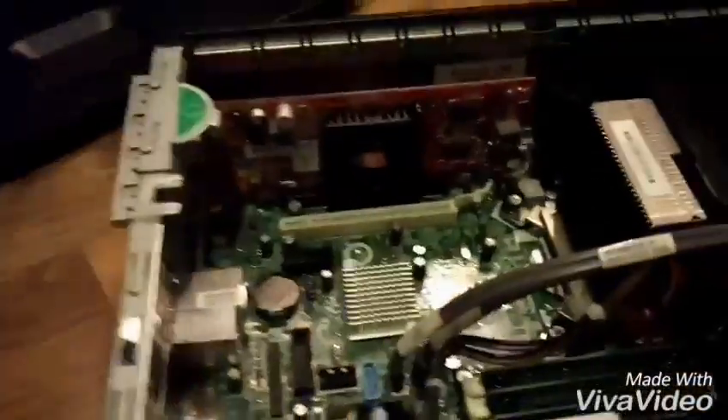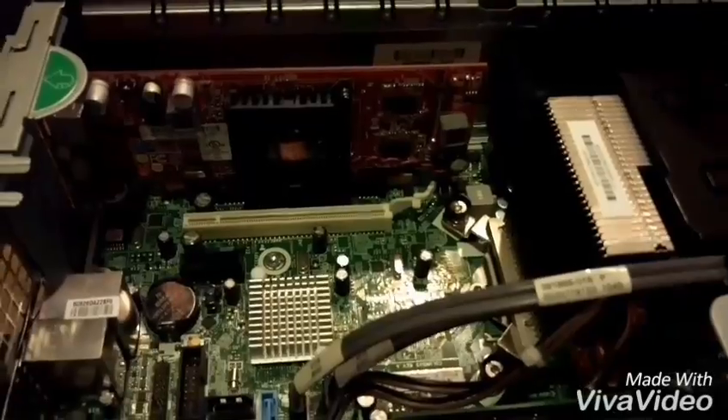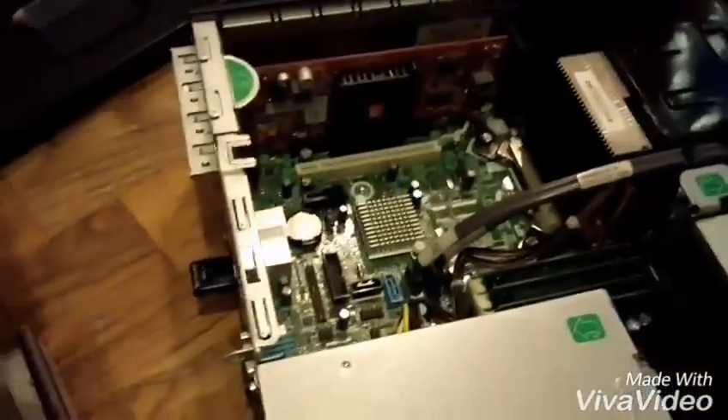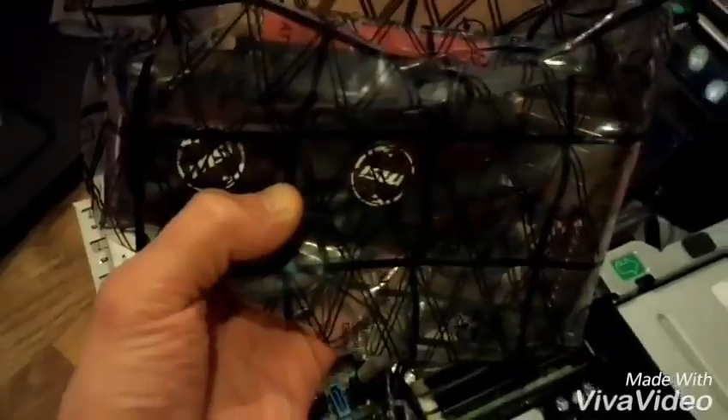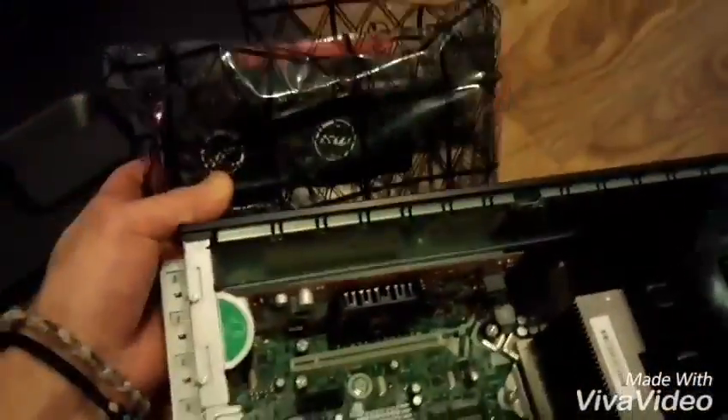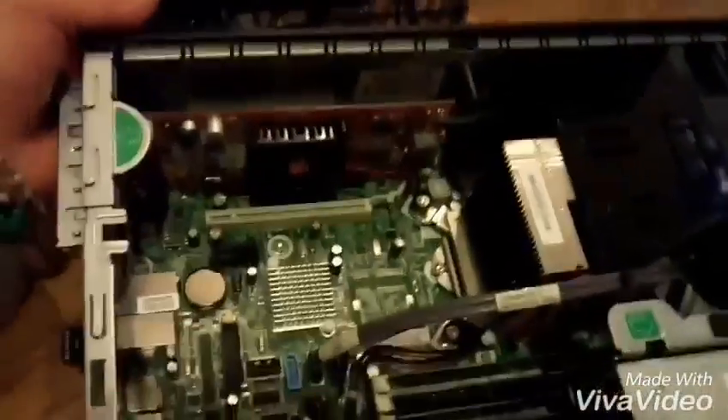That's basically the space we have to work with. That's the old graphic card that I have — 512 MB. So this 1050 with 2 GB of RAM will be a huge improvement. And you can see already that the space will probably not be an issue.